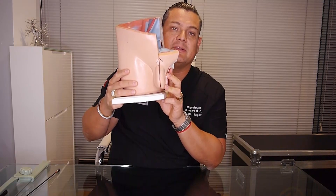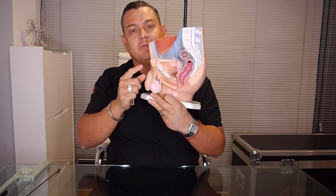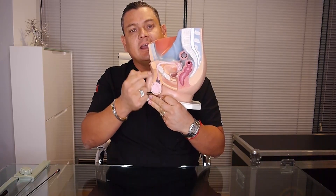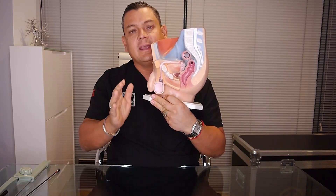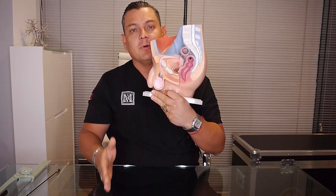Let's begin with a fast explanation of how it's done. Here on our model, we're going to see that we have an inverted V incision in the mons pubis. We're always going to be respecting the testicle, the veins, arteries, and the vas deferens. This guarantees there's no impact on the testicles or on fertility.